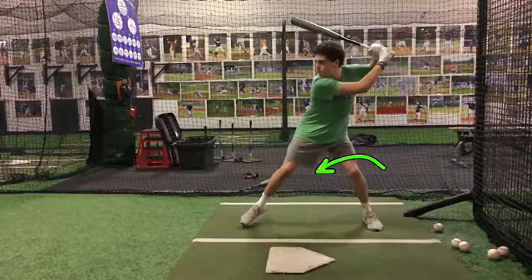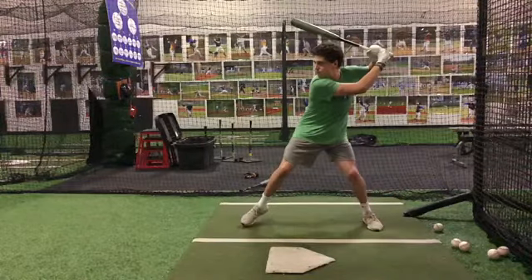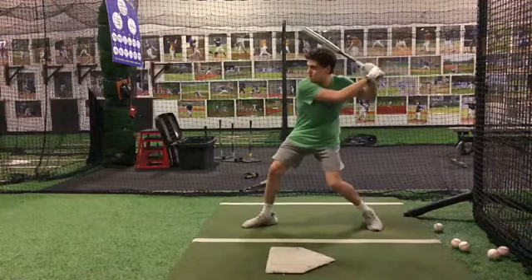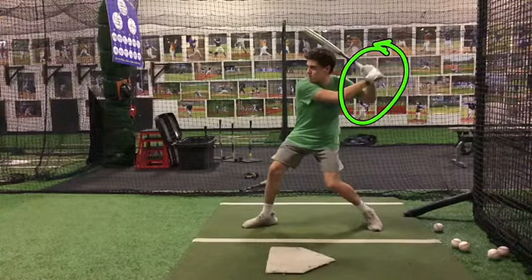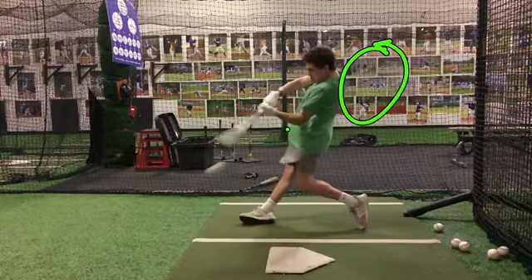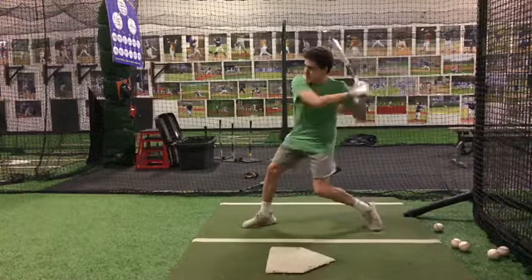See how our back knee is starting to come in as we're getting the toe touch? Then as we slam our front foot down into immediate preparation — like you're doing a great job, hands are back, that's good — as you're going to see, your front hip locks out, you get a good pivot point, but we get our direction just being a little bit around the ball.